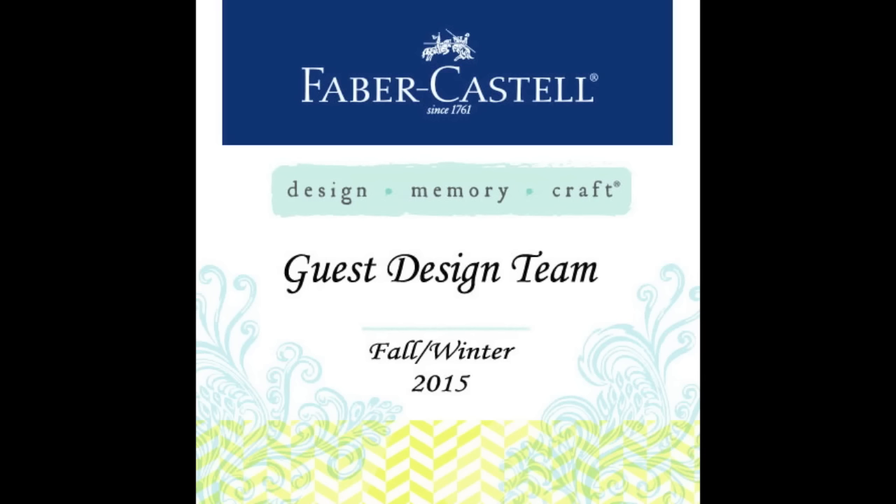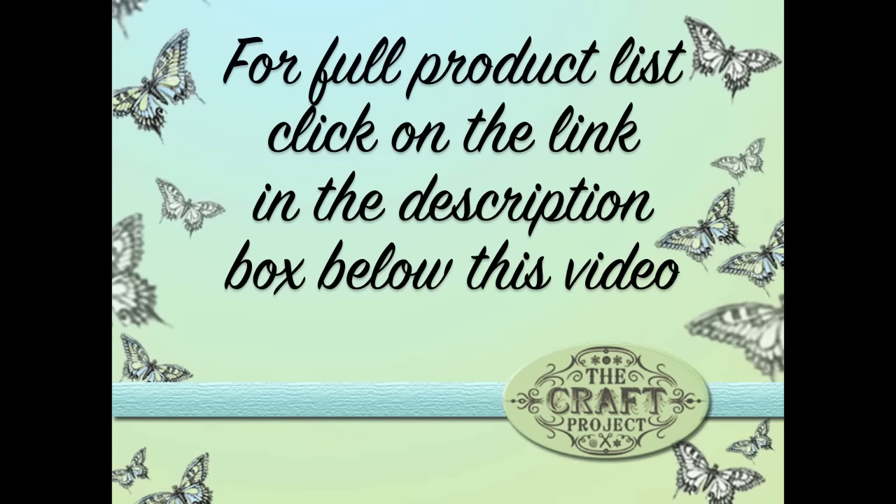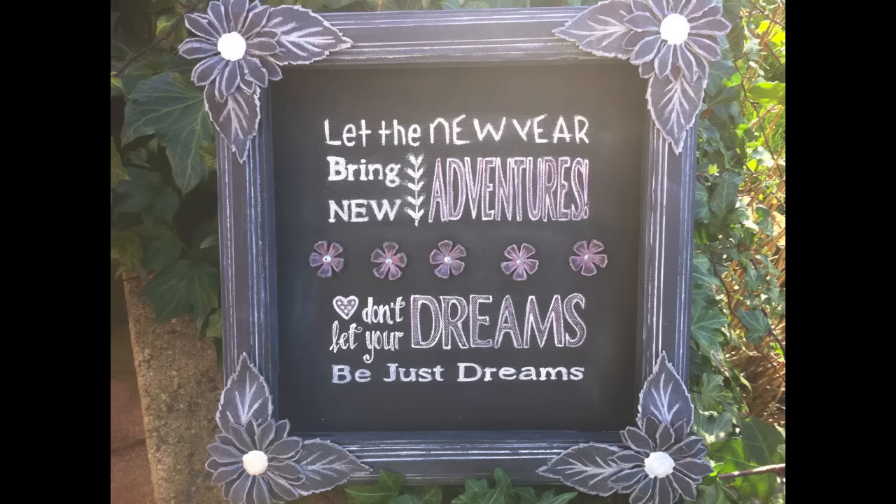Hi everyone and welcome to my third video as part of the guest design team for Faber-Castell Design Memory Craft. I'm looking forward to sharing with you a piece of artwork with the new year in mind, and all of the products I've used to create this chalkboard effect are listed over on the Faber-Castell blog. This is the piece of artwork I'm going to show you how to create. I love this chalkboard finish and had great fun mixing and matching the Faber-Castell products to achieve this look.